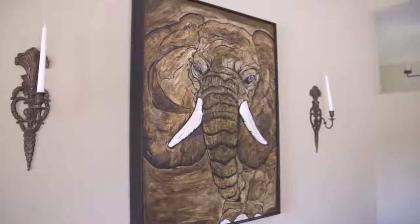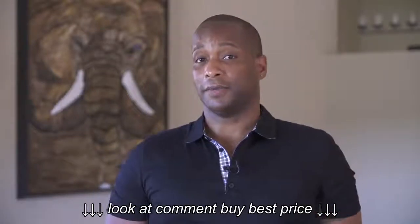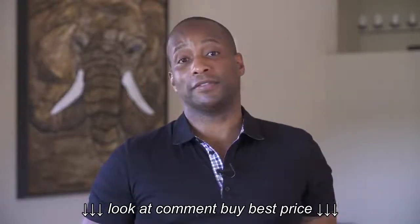First thing you want to do is pick a piece of artwork that's going to accentuate the colors of your sofa, not to mention provide you with a palette of colors that you can select to use on your sofa.